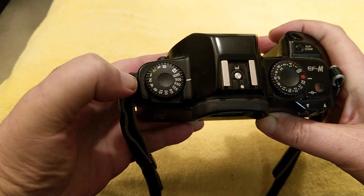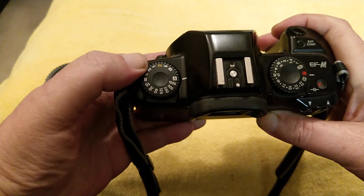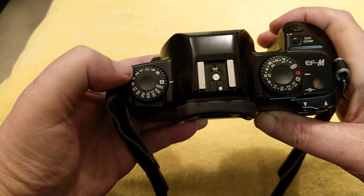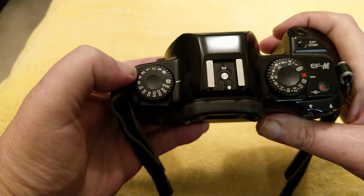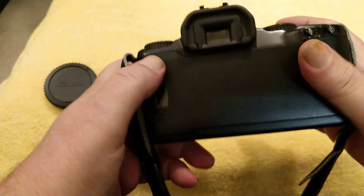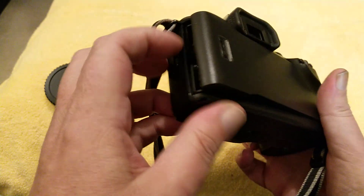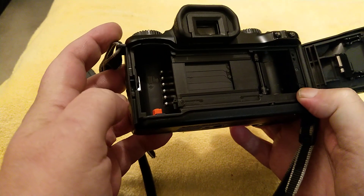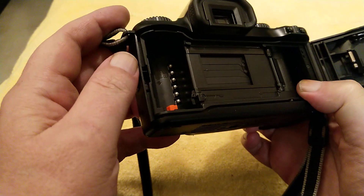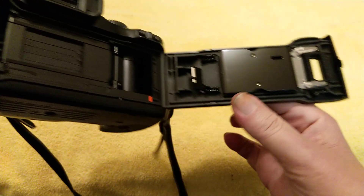On this side we've got a range of shutter speeds, and A for aperture priority I'm presuming. Maybe you can put that on A and that on A and get program mode out of it - not too sure on these. Viewfinder, film back opens with a little catch on the side. It's very dark, very black and depressing camera. Very plasticky inside. Vertical shutter. DX coding, introduced in 1991.